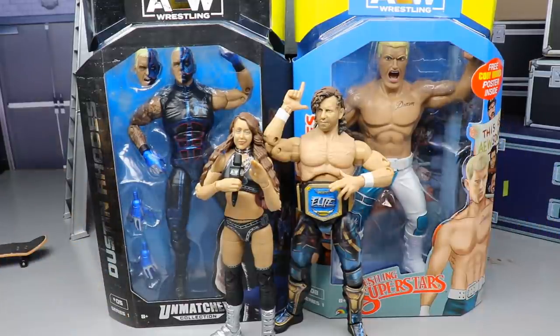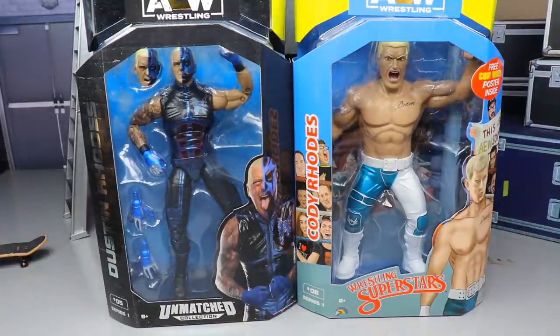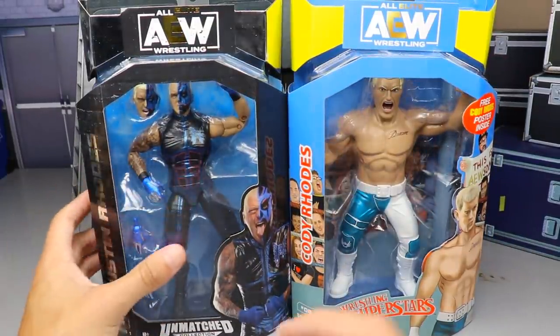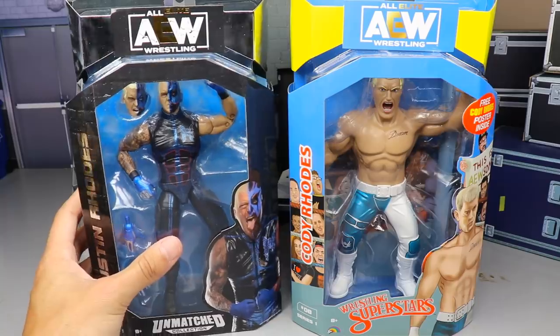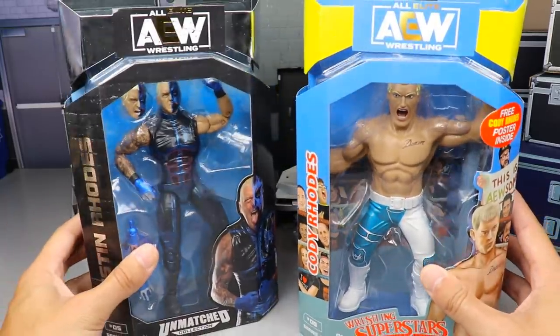We have already looked at Miro, Britt Baker, Kenny Omega, and RB Allen. We are going to rank those guys at the end of the video, so definitely stay tuned. But first, let me move these guys out of the way so we can dive into the packaging. Here's the packaging for the two — I love the way Dustin looks; he kind of matches the background of the figure with the silver.